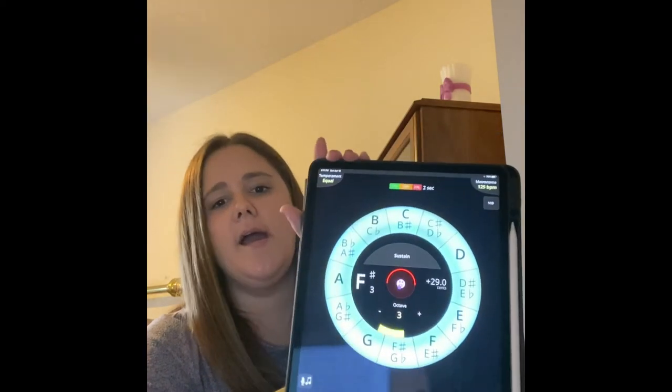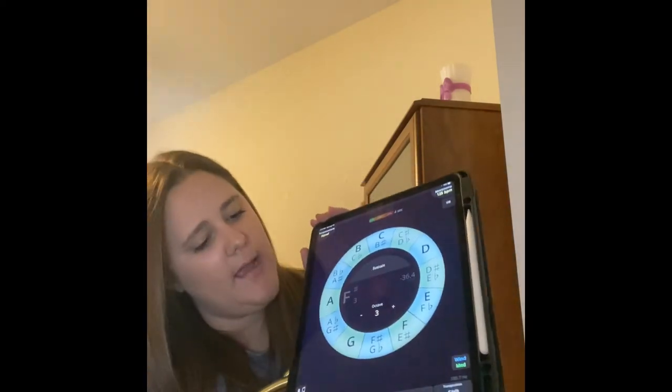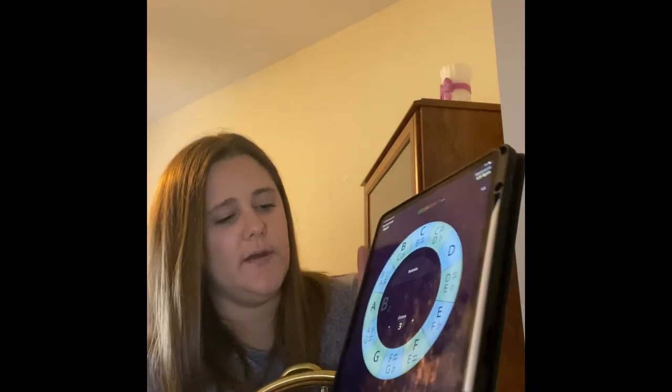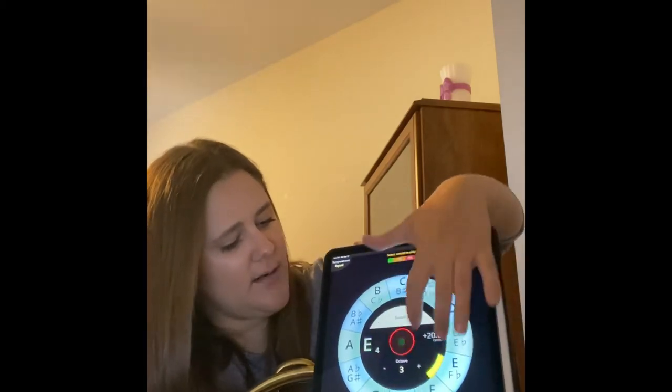I'll play a couple of scales with a drone. The drone I like to use is Tonal Energy — this is the wheel you can use to set up a drone. I'll usually start on concert F. I'll press sustain, F.